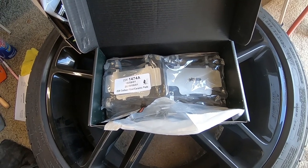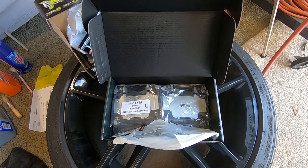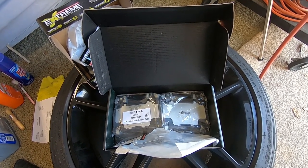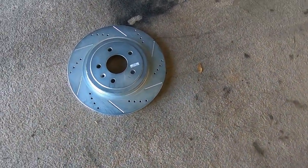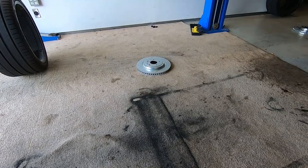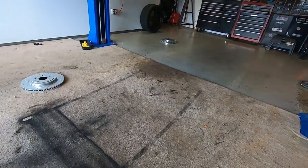These are the Z26 package. They also make a Z23 package which is more for track use. The Z26 is a carbon ceramic pad combination that works for occasional track driving as well as regular street performance. For the rotors, we're doing the Power Stop drilled and slotted rotors. They are marked so you can't mix them up — passenger rear, driver's side rear, and passenger front are all labeled.